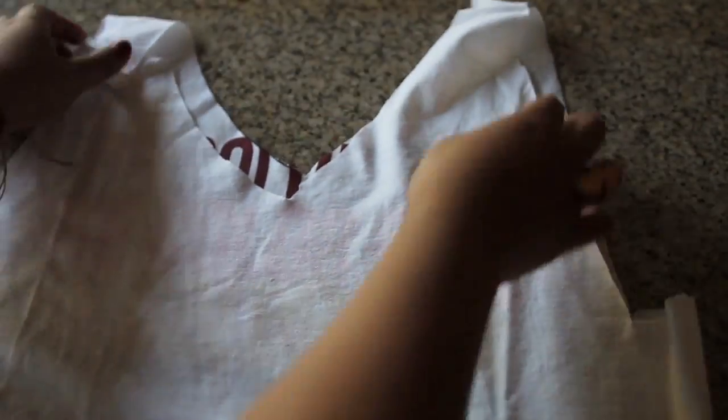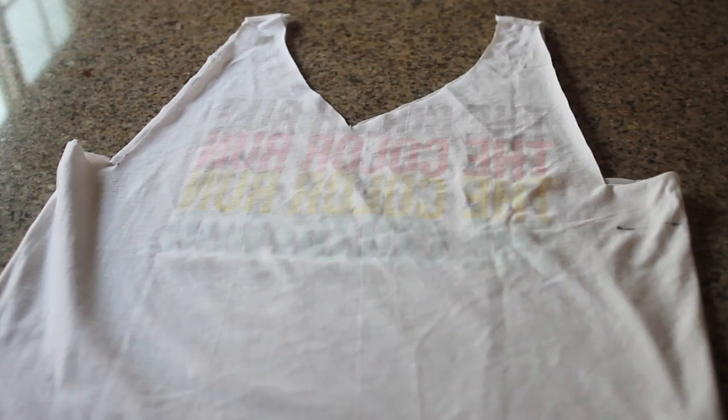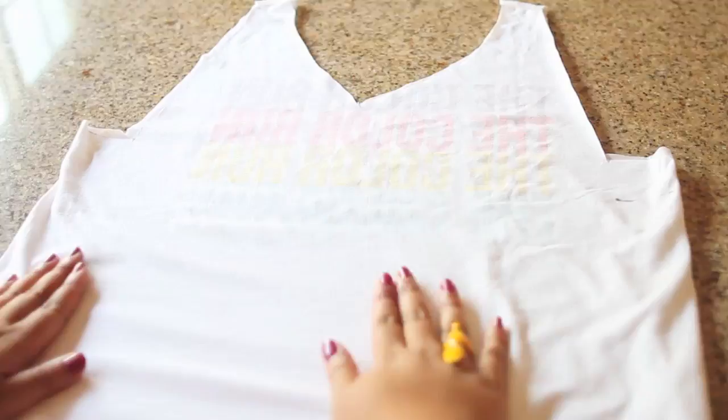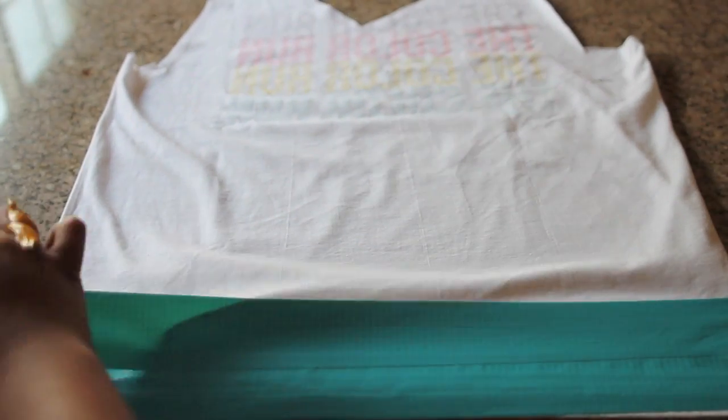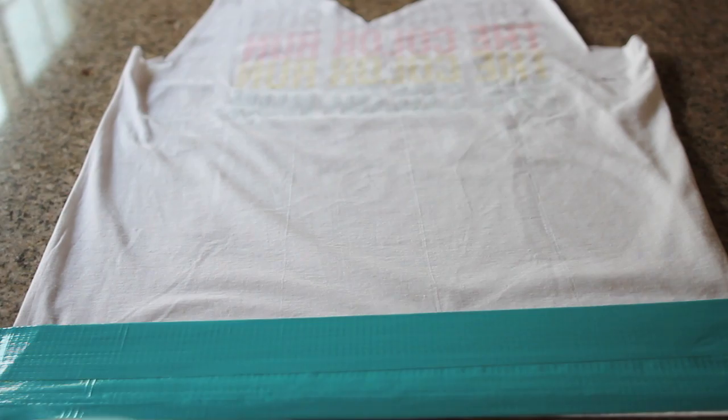Now go ahead and flip your shirt inside out and lay it flat with your hands. Try to smooth the shirt as much as you can to get any of the lumps and wrinkles out. Now grab your duct tape — we're going to create the lining for the bag. Start from the bottom of the t-shirt and work your way up. You're going to want to repeat this step until you cover the entire shirt with duct tape on this side and on the back side as well.